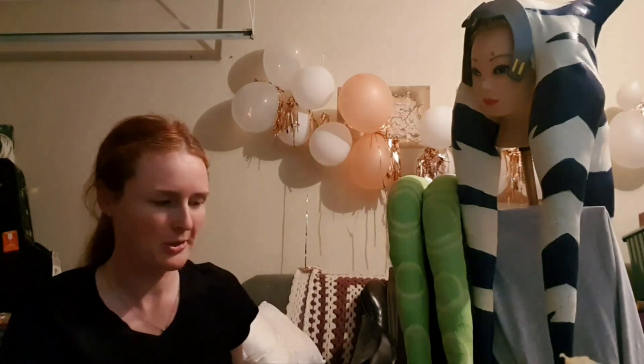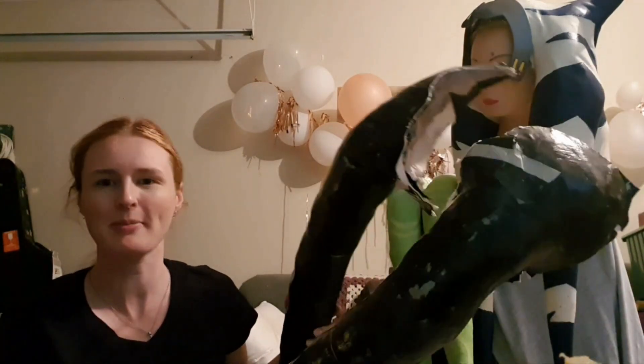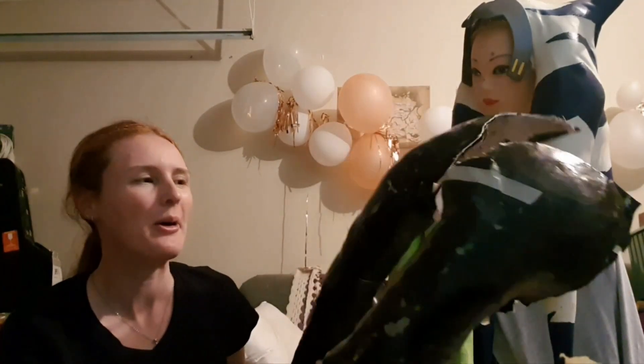Hi there, welcome to another video. Today we're going to be talking about all things latex leku. I have a few with me today — my Hera ones, which are the first ones I made, then my Ahsoka ones, which are the most recent, and I also have the ripped-in-half model of my sister's Numa leku.